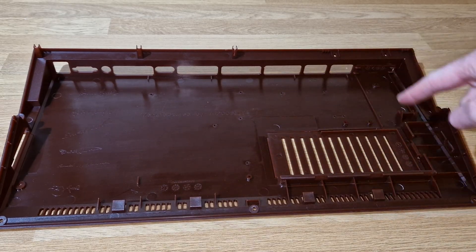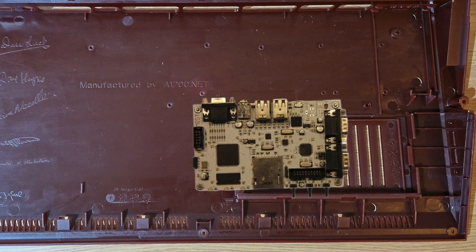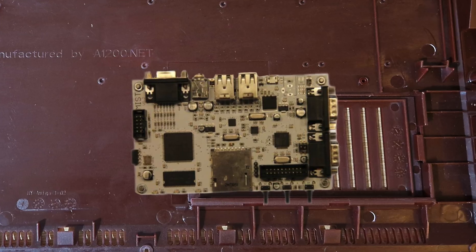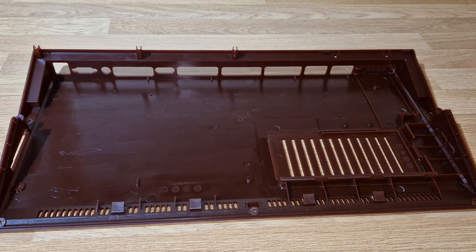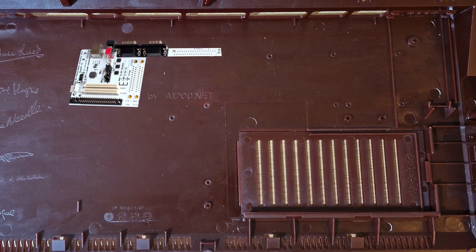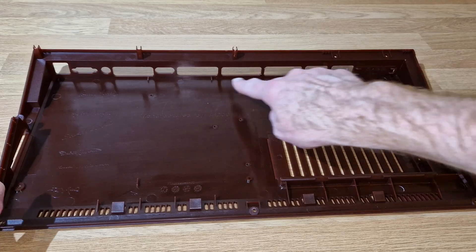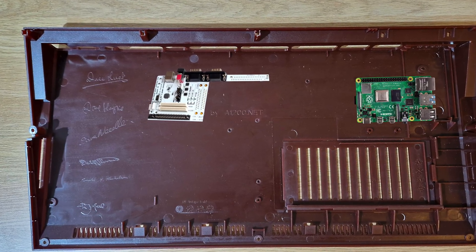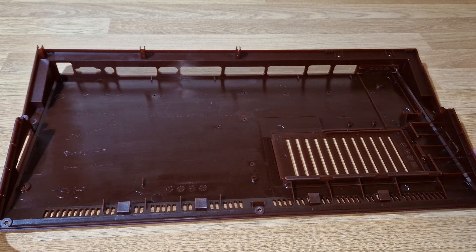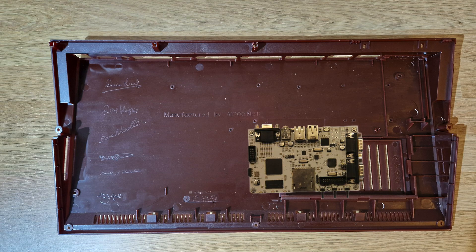They've also got holes for the MiSTer board - I don't know a whole lot about that but I believe it's the FPGA board - and there are mounts for that here. The case is basically set up for that. You can also mount the KeyRah back here, and I think the idea is the connectors will come out through some of these holes. So you could have the Raspberry Pi, the KeyRah, or the MiSTer - the case is designed to take all of that.